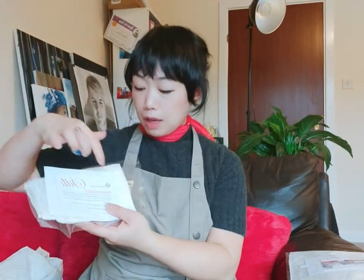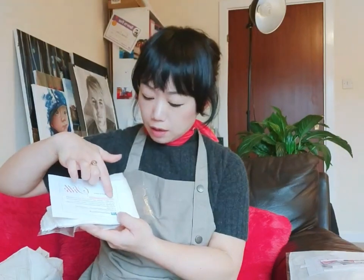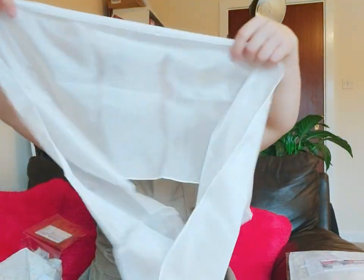If you buy it from my shop, I also have care instructions included. This is going to be the one.